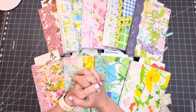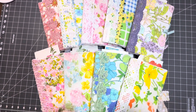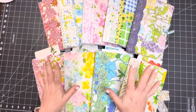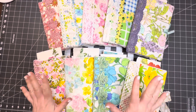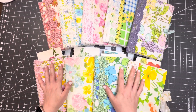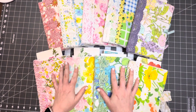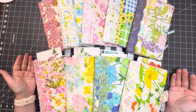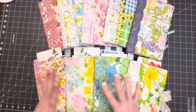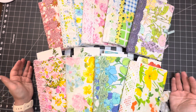Hey paper dolls, it's Madeline! I hope you guys are having a great day. I am so excited — I have just finished nine journals just in time for Mother's Day. I was really inspired by these vintage sheets to create some really nice, easy-to-use, easy-to-throw-in-your-bag journals full of vintage items.